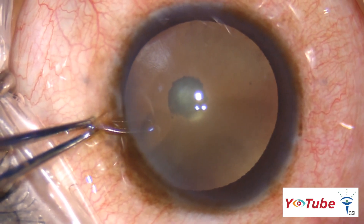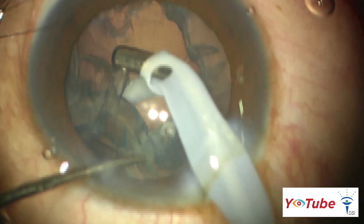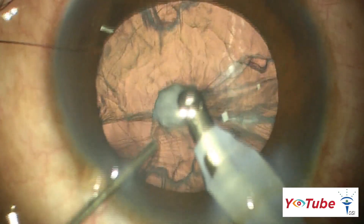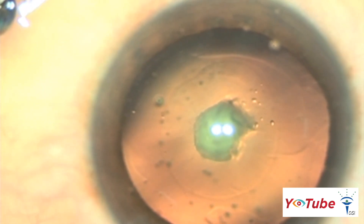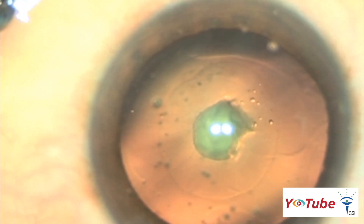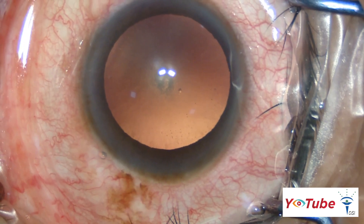Posterior polar cataracts are challenging even for skilled cataract surgeons due to the high risk of posterior capsule rupture and vitreous loss during cataract surgery. In this video, we will describe the necessary precautions to be taken to prevent and manage such complications.